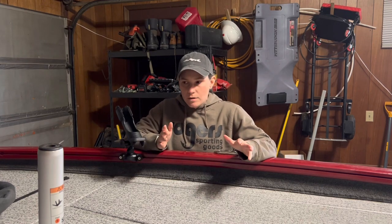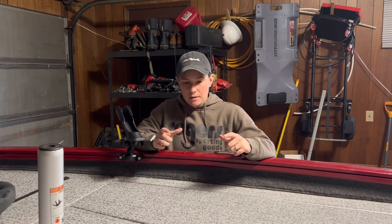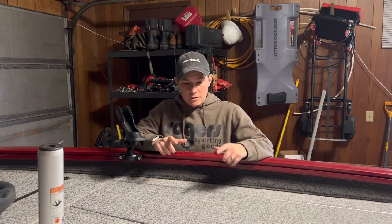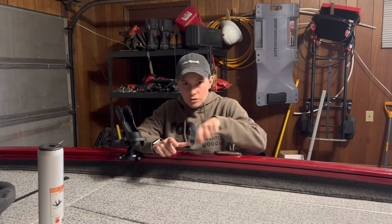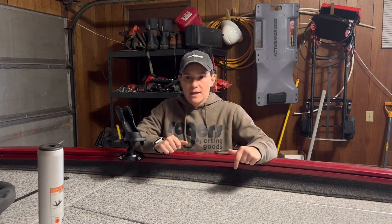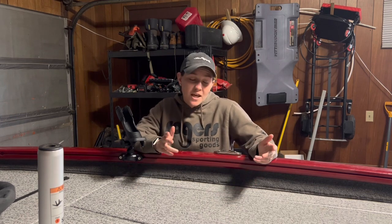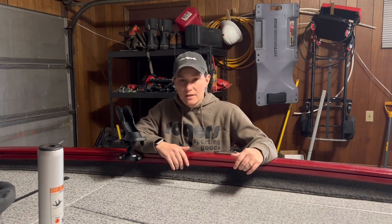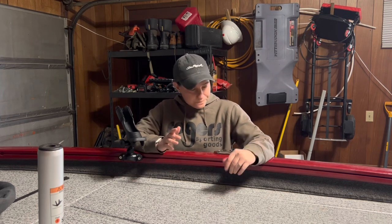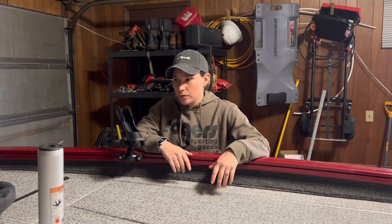If I had a V-bottom boat, I think I'd have a little more on the Versatrack system. I've seen some really cool tackle trays — little tackle boxes you can store in there, but they also have little sections around the outside where you could put some of your bigger crankbaits or jerkbaits, things like that. So if I had a V-bottom boat, I think that's an option I would opt for — it looks pretty neat.